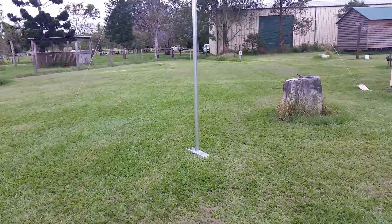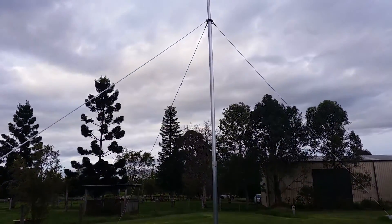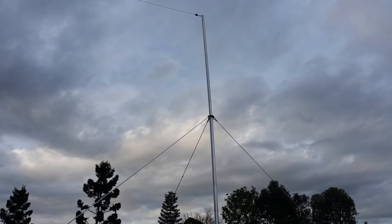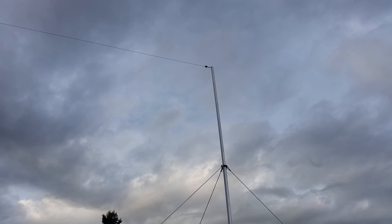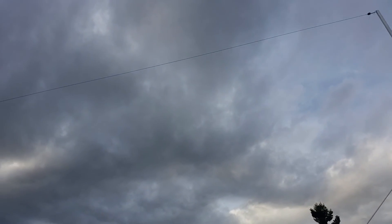I'm back at the base of the mast and I've put up the amateur version of our military MIL-1 antenna, which is an NFED dipole. This antenna, just recapping, is made from a soft stainless.